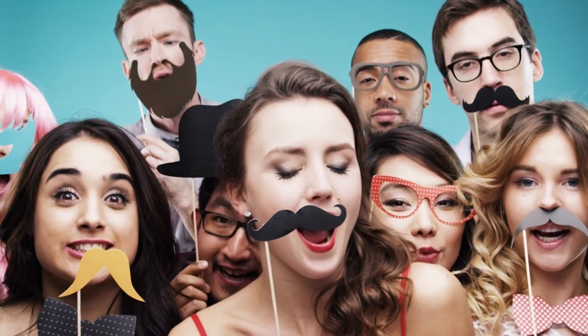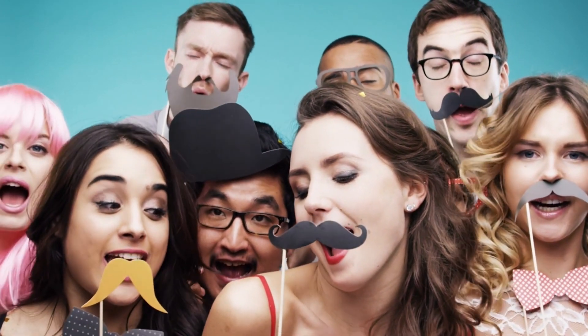The fourth tip is to play with props and accessories. Props and accessories can bring out more personality and interest to the photo. For example, adding a hat or sunglasses can add a sense of style and flair to your subject's look. Just make sure that the accessories aren't too over the top that it distracts from the subject.